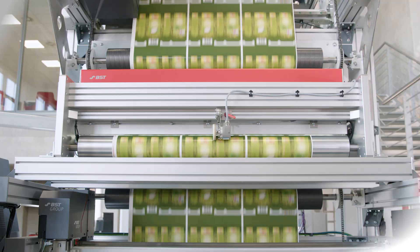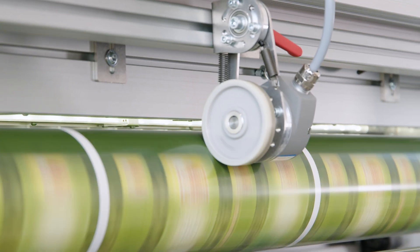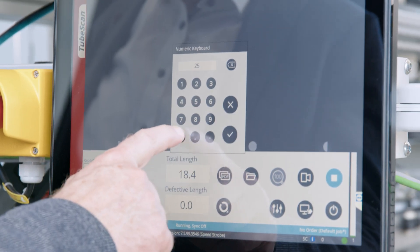Print inspection has never been so simple as it is with TubeScan XL. The powerful image processing ensures excellent image quality, even at high web speeds. The intuitive user interface simplifies job setup.